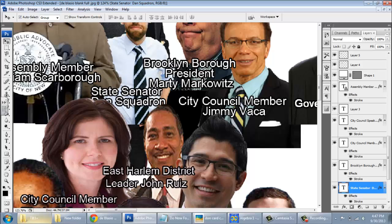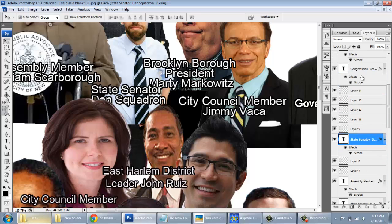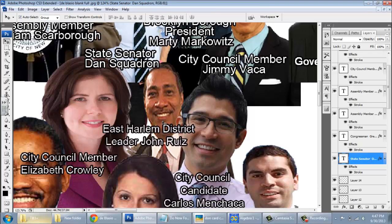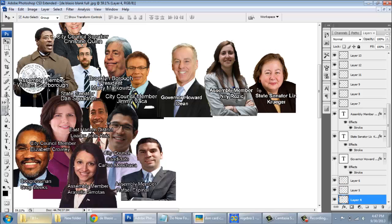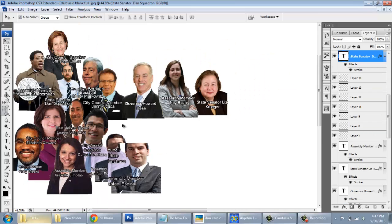Even though these are from separate collages, I'm going to drag State Senator Don Squadron — great name — all the way to the top. I'm clicking and dragging. Now his name is sort of covering her head. You're going to want to be really careful as you go through, because this is where it gets really challenging — laying out all these people in a way that looks appropriate and professional. I'm really looking forward to seeing your work.